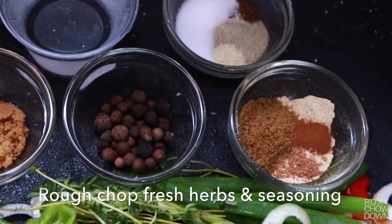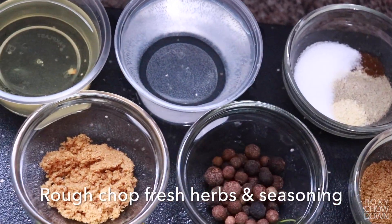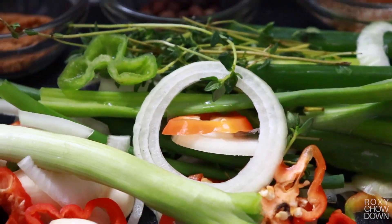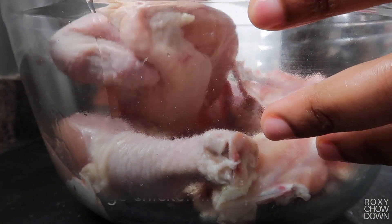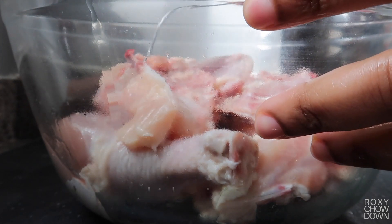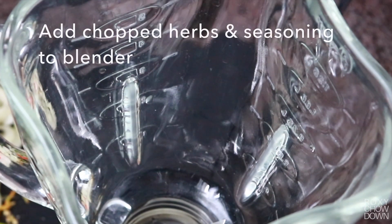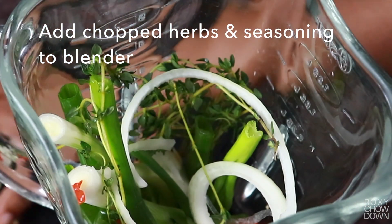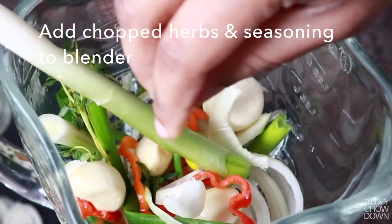We'll start by preparing our jerk marinade. When it comes to Jamaican jerk, the secret is in a good jerk rub. Here I've prepped my chicken by cutting it into quarters and setting it aside in a large bowl. Next, we prepare our jerk rub by blending all our herbs and spices in a blender or food processor on high until smooth.